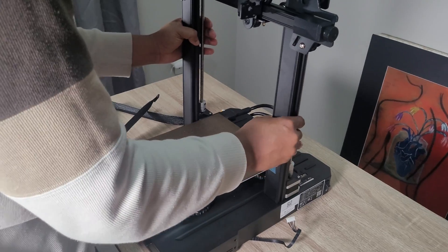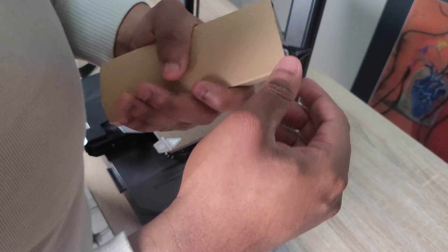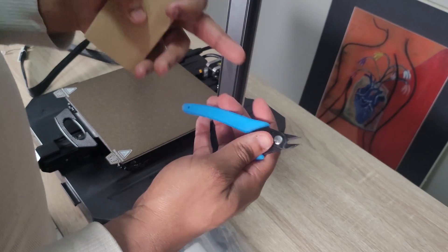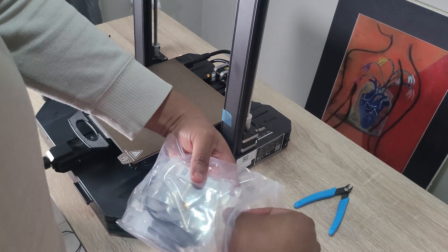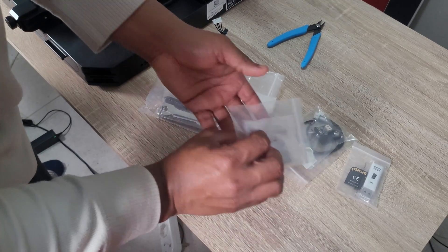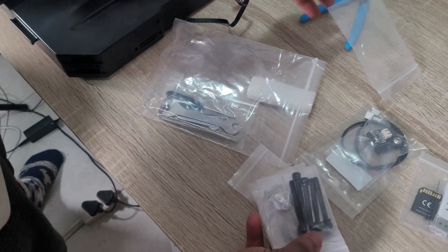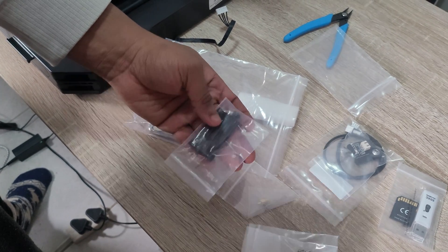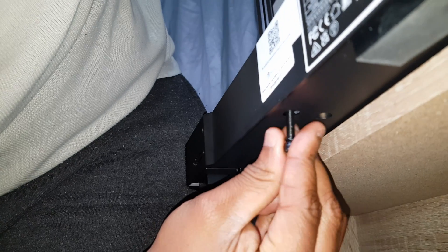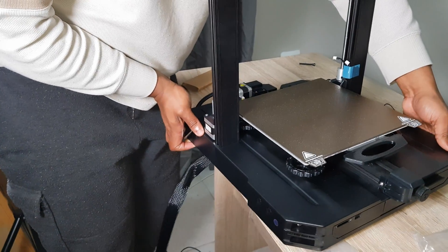Let's start setting it up, beginning with the gantry. There are holes to put the gantry through, and we use the larger screws included in the tools — I believe those are M5 x 45, the bigger black ones. You place it on one side, put the screws into the two holes at the bottom on each side, and screw them up, then turn the gantry to the other side and screw that up too.